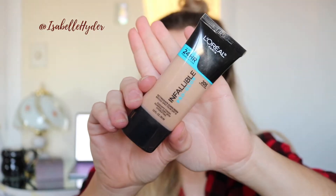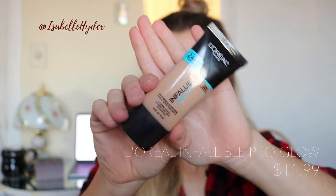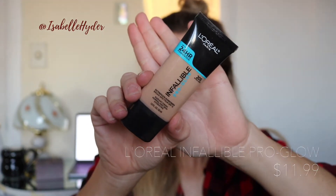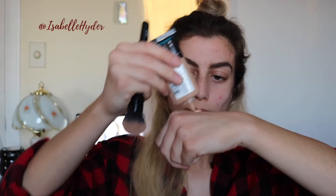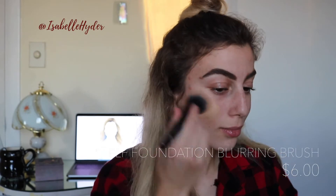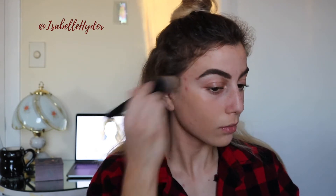Now for foundation I'm going to be using L'Oreal Infallible Pro Glow foundation. This is my favorite foundation from the drugstore. Since I have normal to dry skin, I like to use the pro glow version because it makes me a little more luminous. They do have a matte version in case you are on the oily side. Here I am just buffing it in with my ELF brush — I like to paint on my foundation a little bit and then buff it in using circular motions.